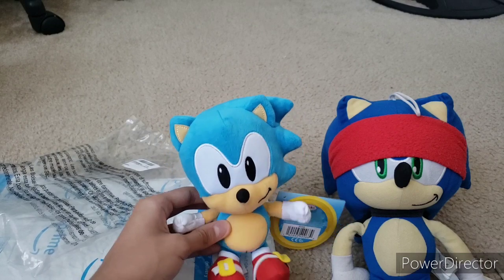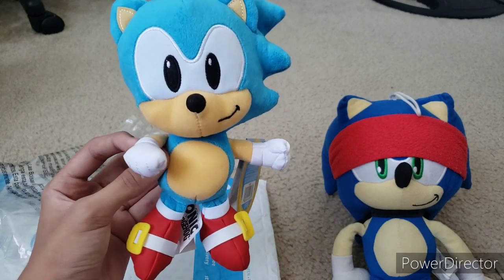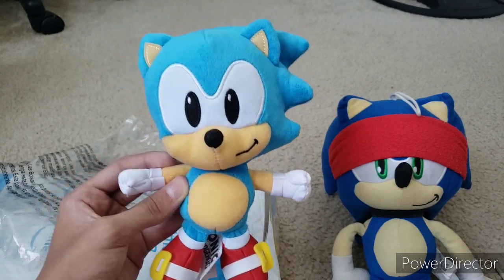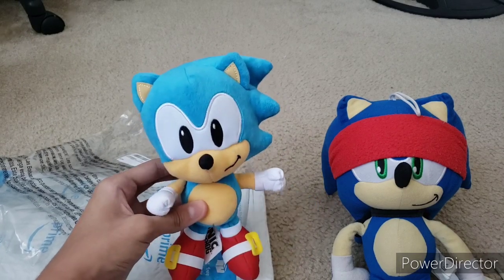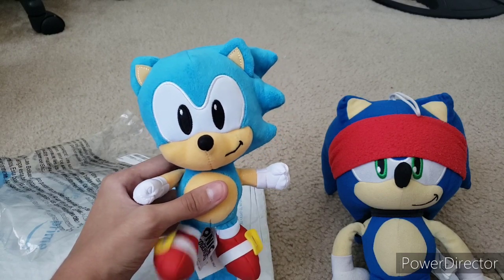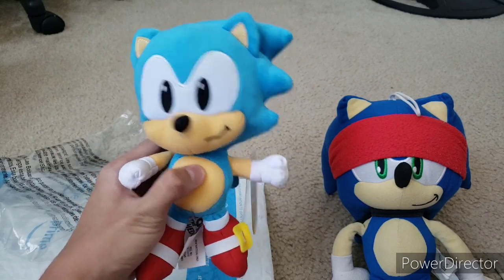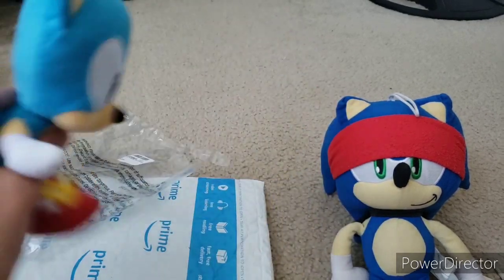That's basically all I have to say about this cute little guy. Make sure to go buy him — if you want the cheapest Classic Sonic plush, buy this plush because he's very cheap and very good. Make sure to drop a like and subscribe to the channel, and tap the notification bell so you don't miss out on any new videos. I'll see you guys next time. Peace out, guys. Bye bye! I'm Classic Sonic — gotta go fast!